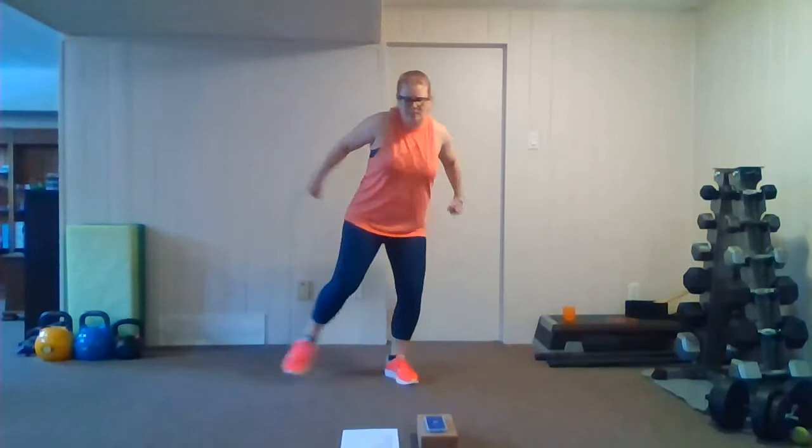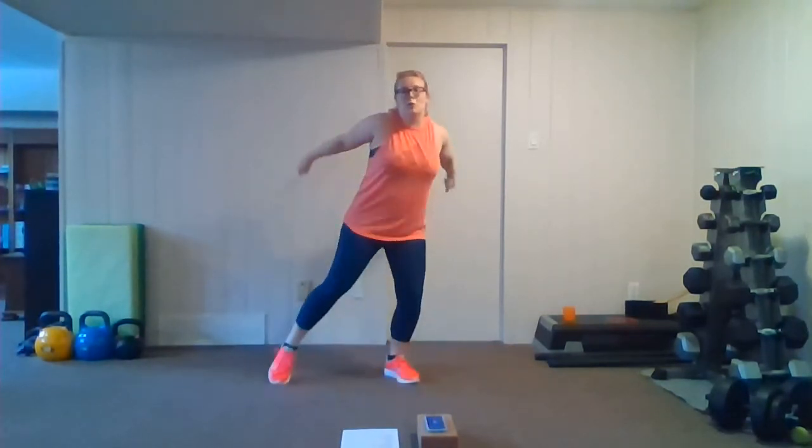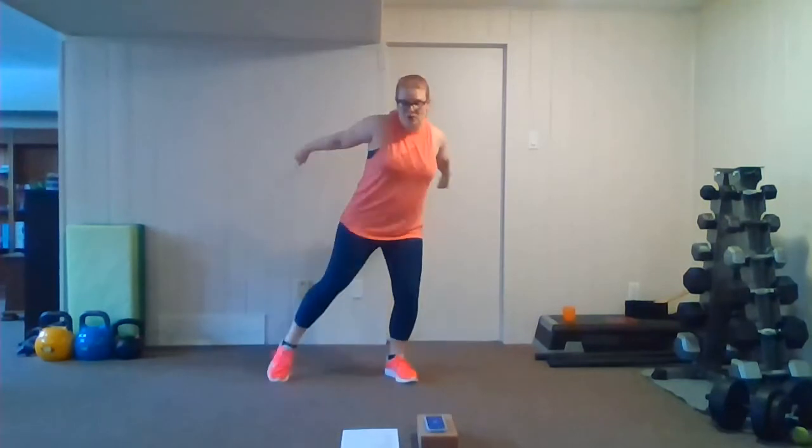Let's go — extend through that tricep and sweep your foot side to side as though you're pushing off with your skis. Don't let your elbows drop down — I want you to focus on what those triceps are doing, breathing through it. We're going to go into our heel jacks, starting with the right foot out, in two, one.